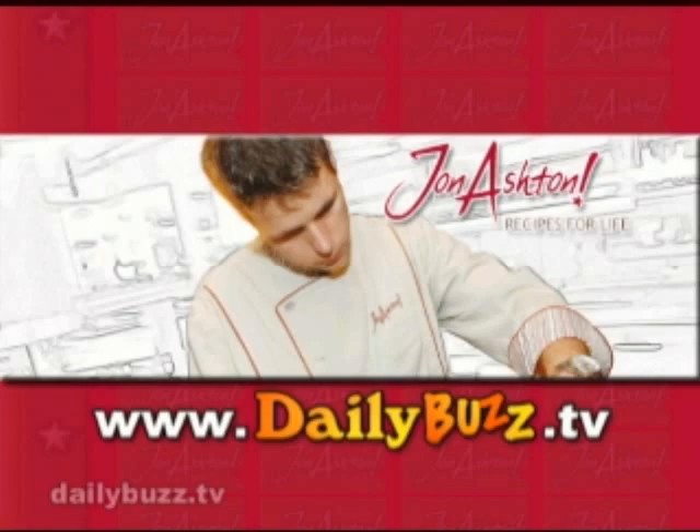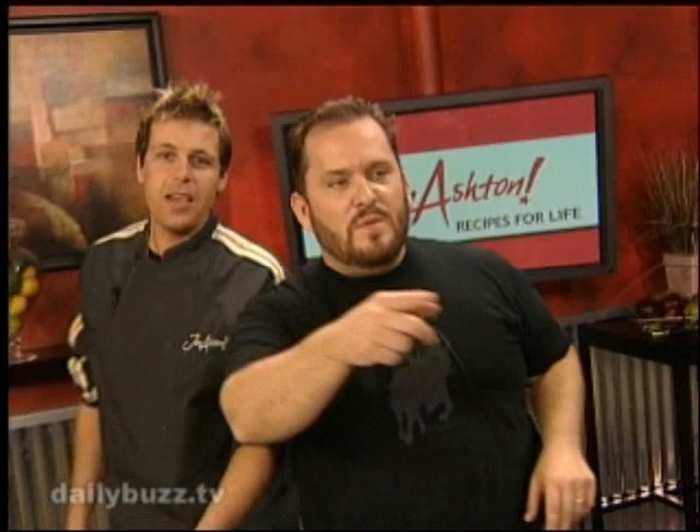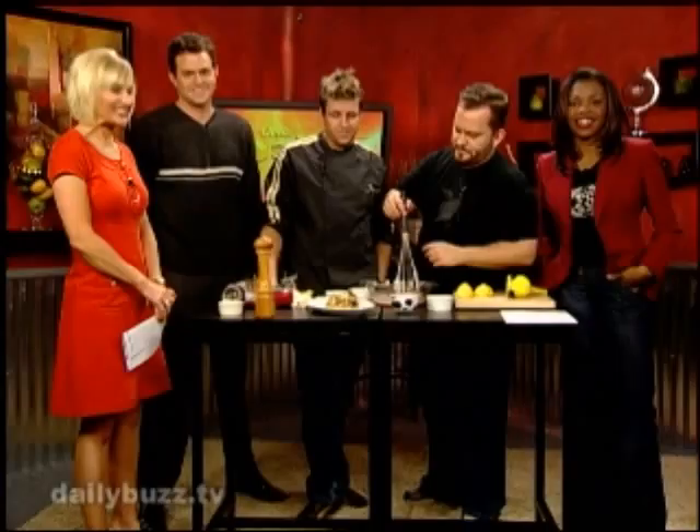If you want to get this recipe, it is on our website right now — go to dailybuzz.tv. We're going to try this. These two didn't hit the ground. Don't go anywhere, we'll be back right after this. John Ashton here with some chicken drummies — what's left of them.